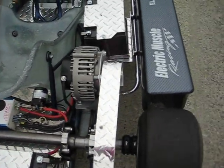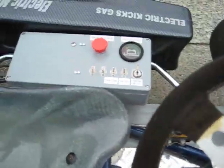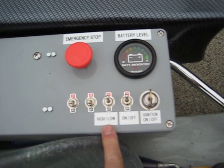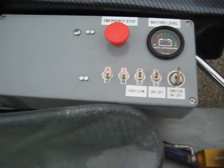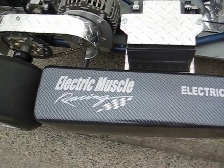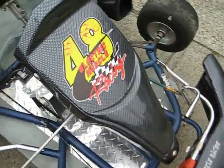We have two batteries underneath the plates in the back, one on the side, and one up front. Here's our control panel: on/off ignition, battery level, on/off switch, high and low power, and an emergency stop — very important, especially for runaways. Brand new glass seat, all new checker plate, all new carbon fiber plastic, and all-mode decals. Running Bridgestone racing slicks.